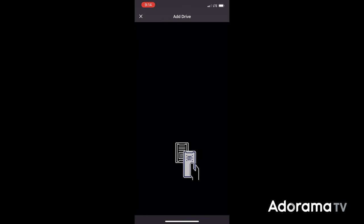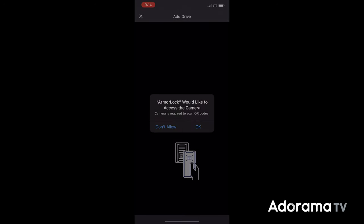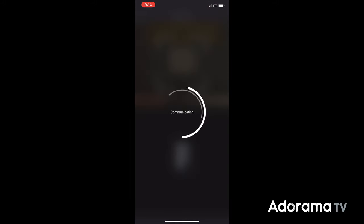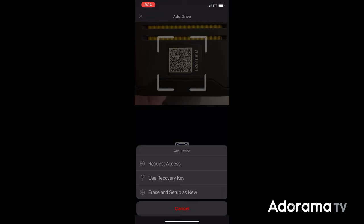Setting this up is super easy. Once you start the app, it walks you through step by step and lets you know exactly how to use it and get the drive connected to the app. With the QR code on the back, it activates your camera once you give it permission, and after you have Bluetooth connected so it can find the drive, once the camera sees the QR code on this specific drive, you have access to controlling who can access the information on the drive.